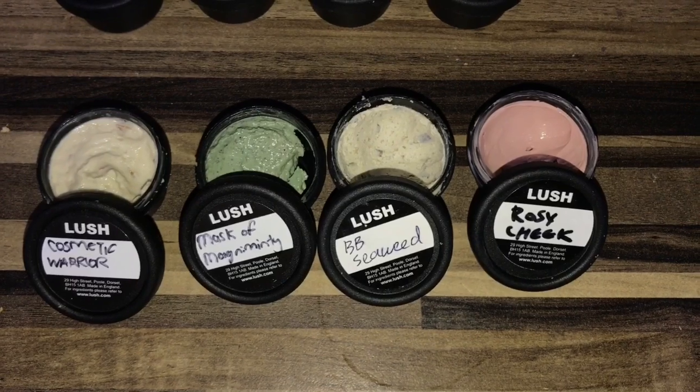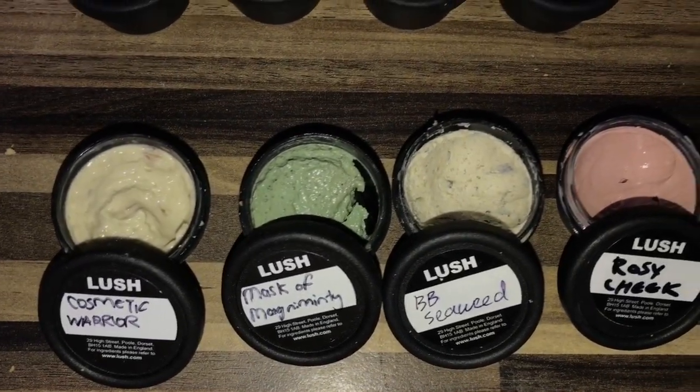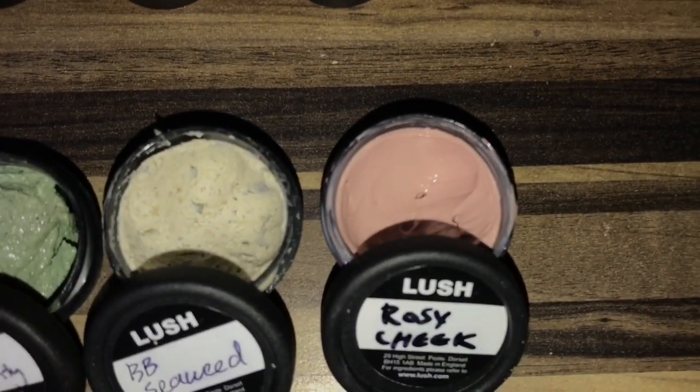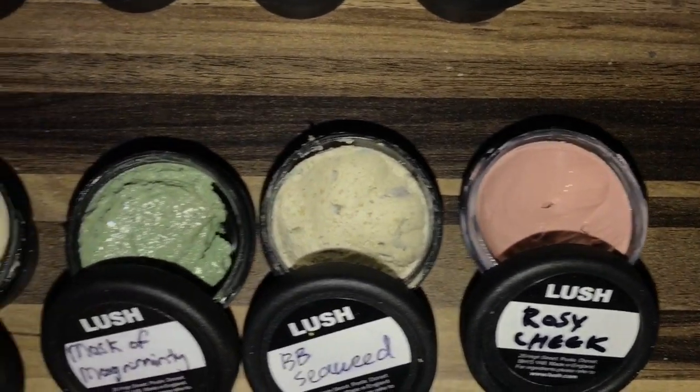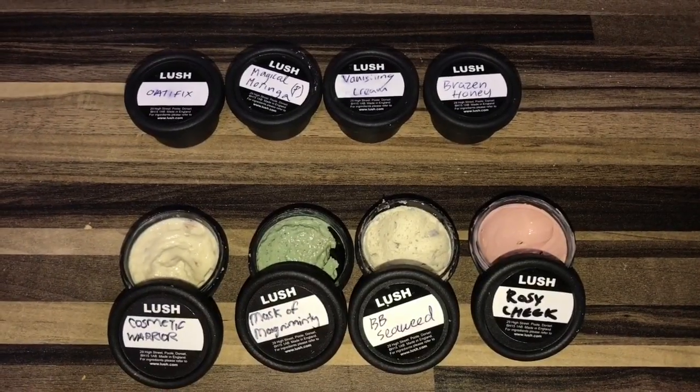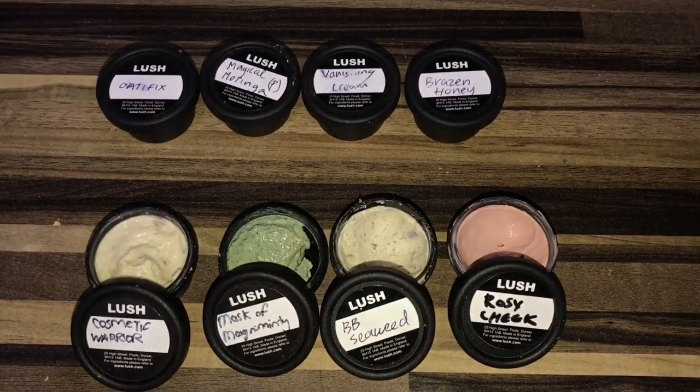That will be the end of this tutorial! If you would like to see me test out some more Lush products — either face masks or bath bombs — feel free to give suggestions in the comments below on what specific item you would like me to test out. Here are a few of the ones I already have, so if you'd like to see a video on them, just like and subscribe!